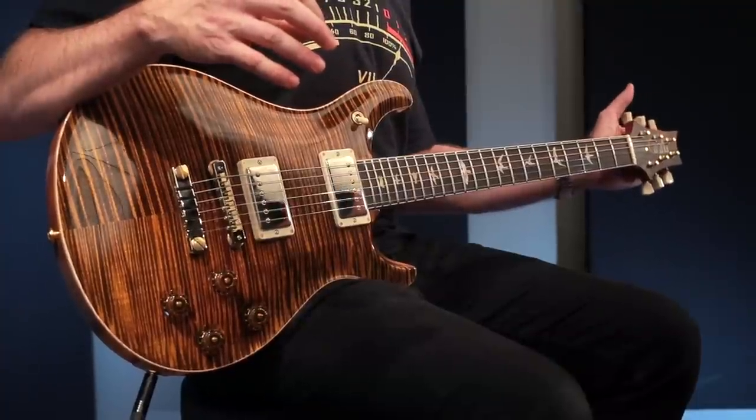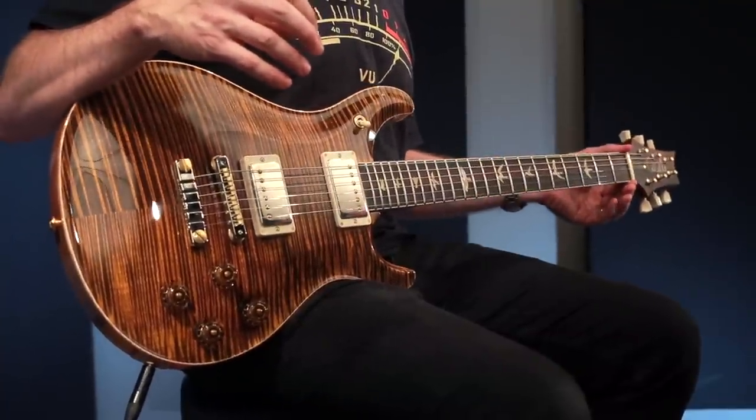Over the years the McCarty model had gone through some updates — locking tuners, synthetic nut, certain things, an adjustable bridge. The McCarty model itself is really going back to the true vision of vintage appointments, including the PRS design vintage style tuners. It still features a bone nut.